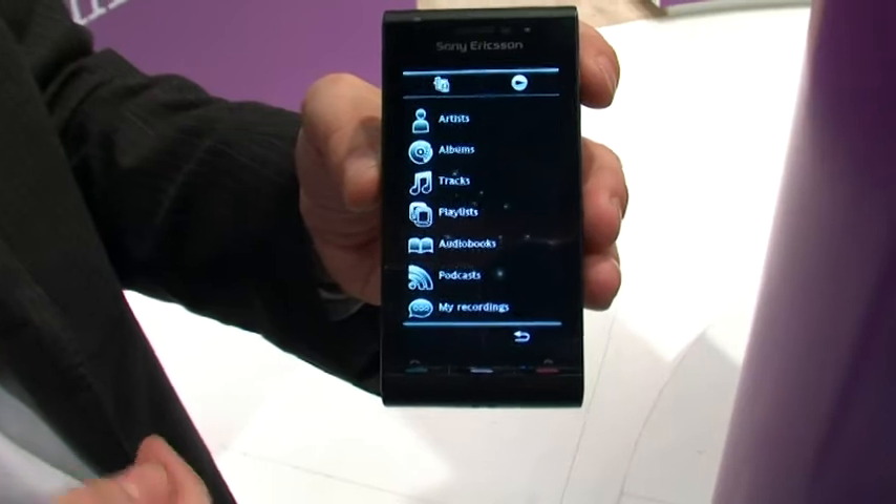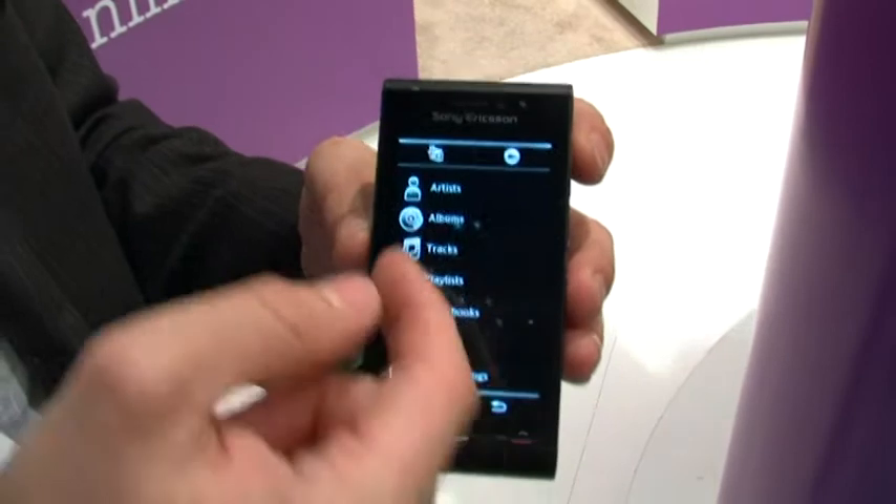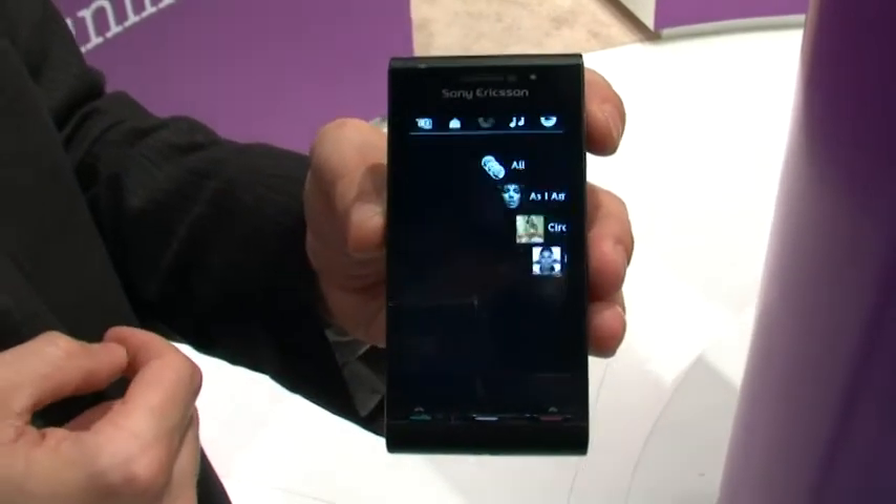Go into music — the music UI would be very similar to what you would find in a current Walkman, with the additional animation and touch built into it.